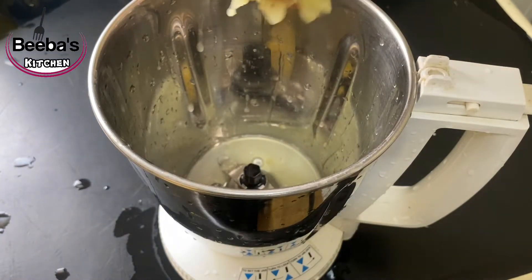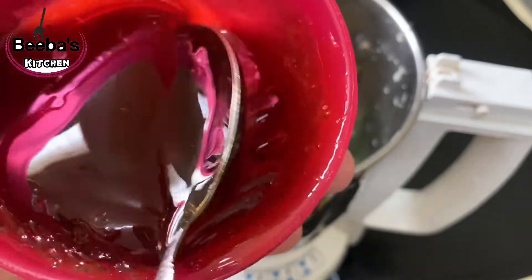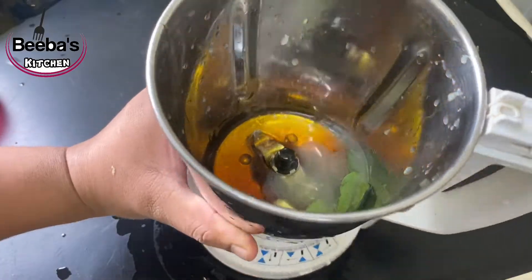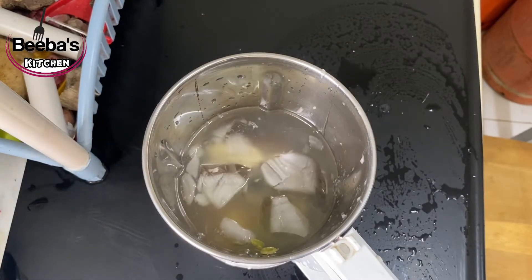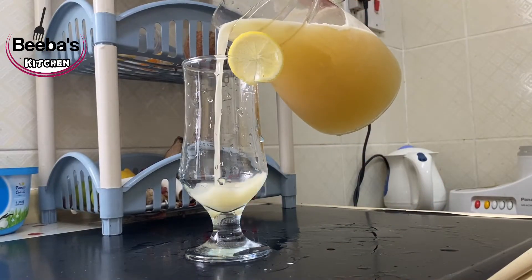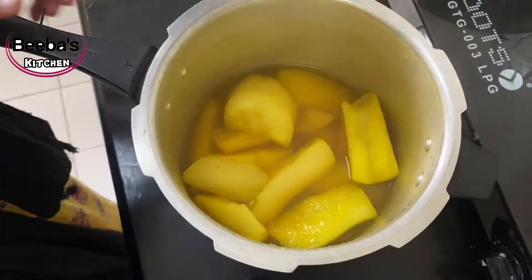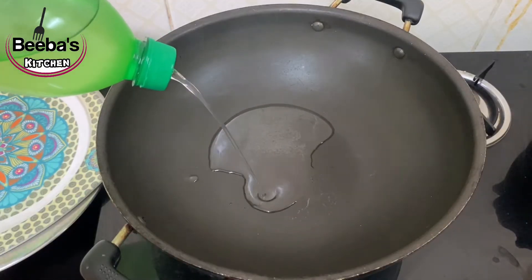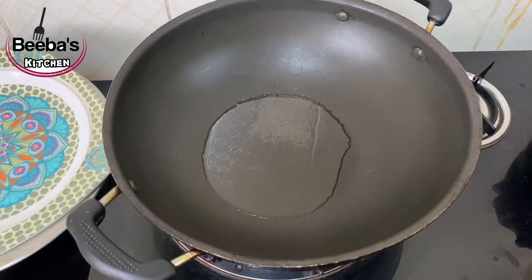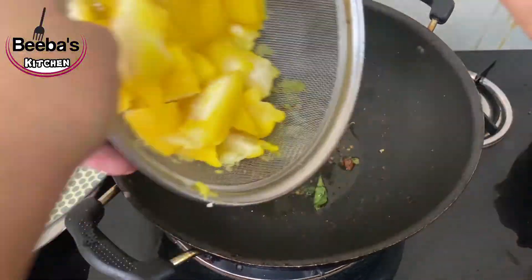I will mix it in a healthy juice. I will mix the Korean curry — it will be a good taste. I will add the ingredients to the ice, add a little bit of ice, and some juice. I will add a cup of water and some juice. I will add some sauce to the full dish.